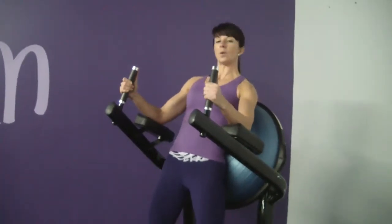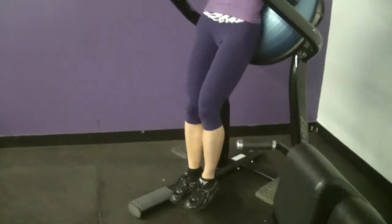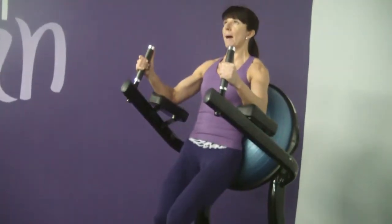Lean back onto the ball or the flat bench, depending on the piece of equipment you're using. Now you squeeze your thighs, your knees, your feet, your ankles together. Big inhale, exhale, bring your knees to your chest and then slowly lower to go back down.